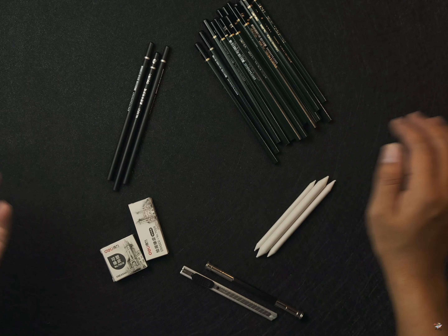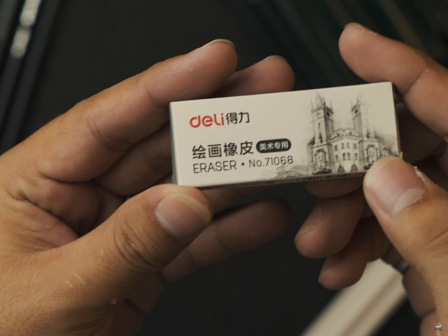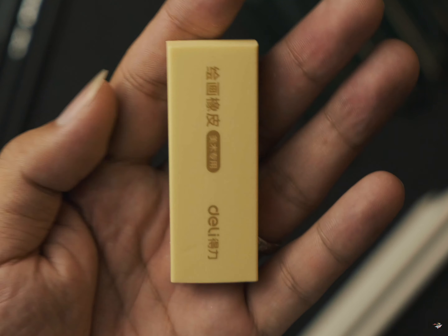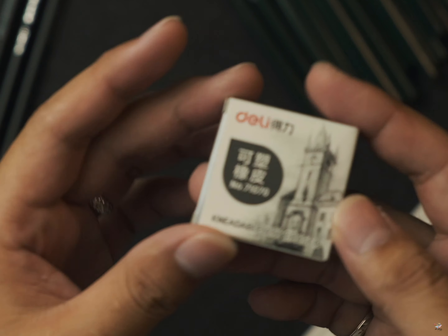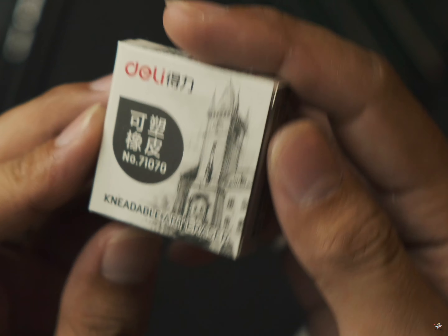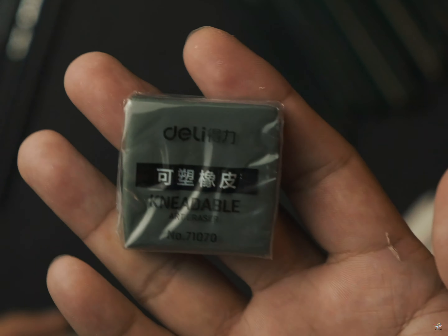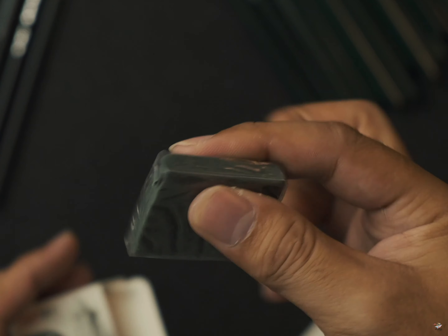We will come into this character. We need to add the daily eraser. We need this soft eraser. Now we need to add the kneadable art eraser.